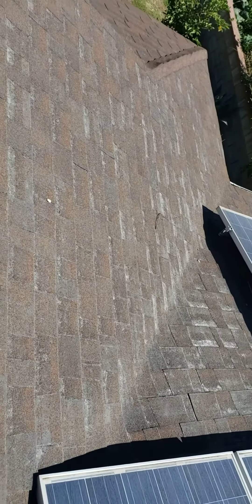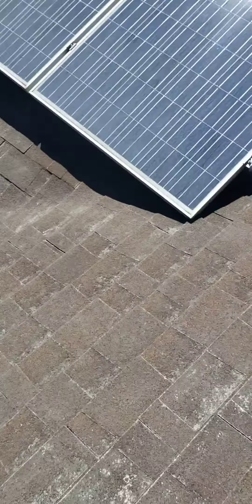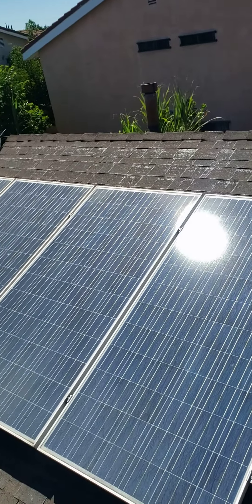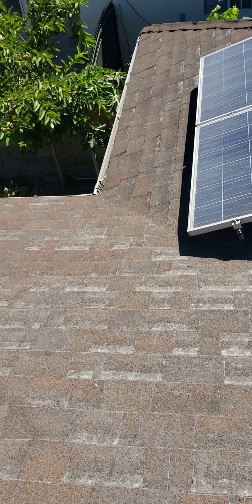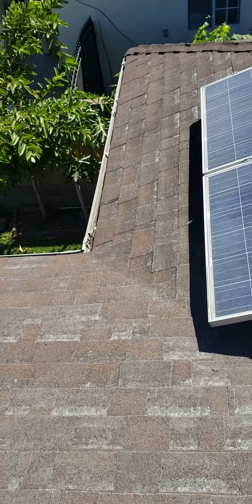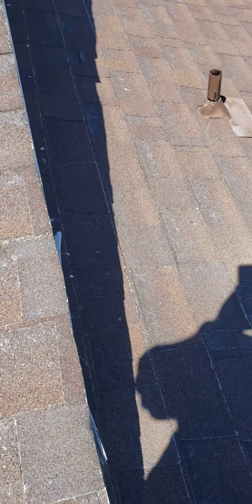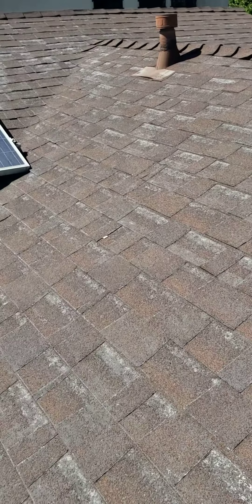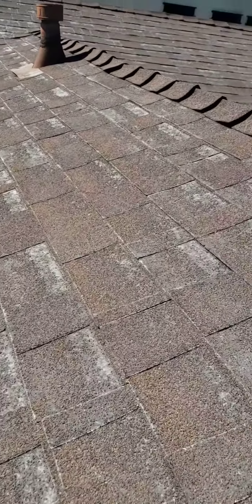All along here, you can see the wear. Pretty much on all sides — it's just time to replace it.